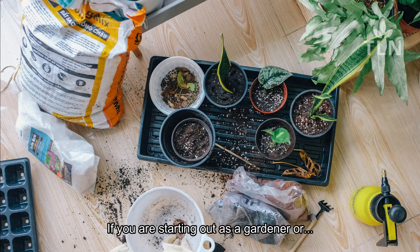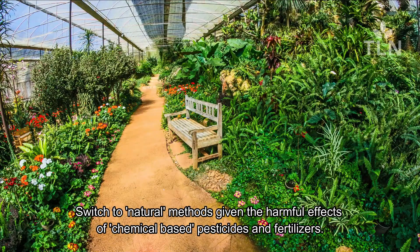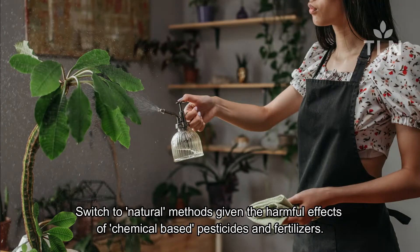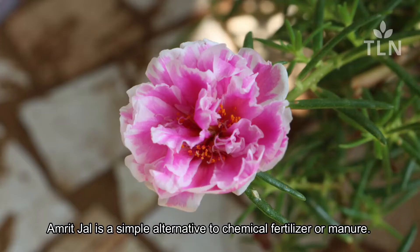If you are starting out as a gardener or are already growing ornamental plants, fruits or vegetables, it's high time you switch to natural methods given the harmful effects of chemical-based pesticides and fertilizers. Amrit Gel is a simple alternative to chemical fertilizer or manure.